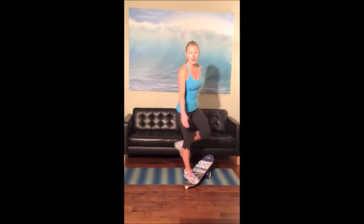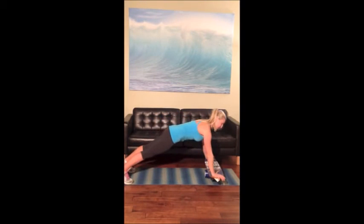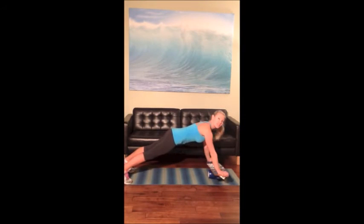I love it for using my core as well. You can place it in the middle for planking like this, engaging your core or really challenging your core like this. You can even do push-ups.